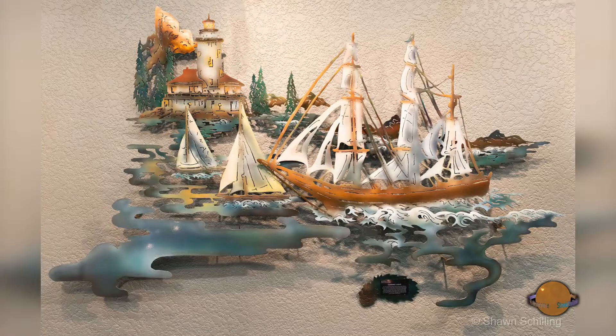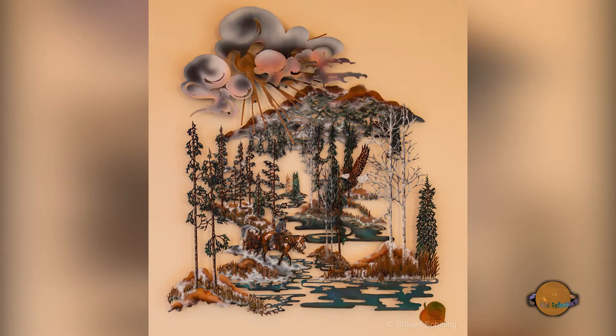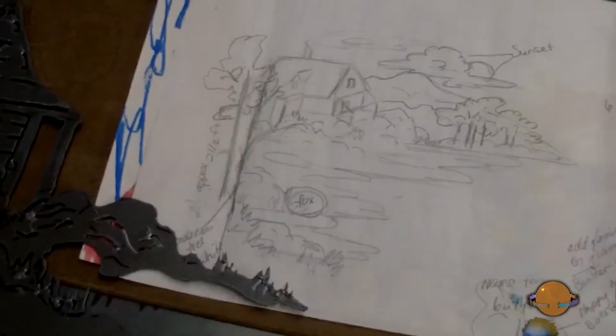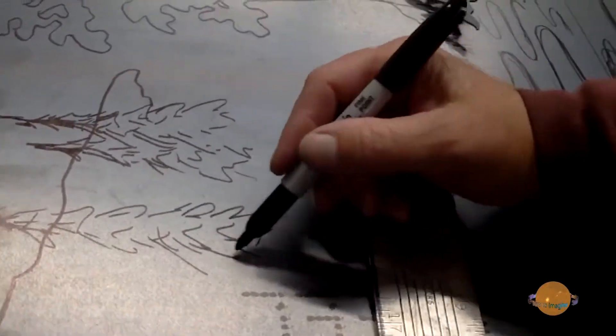All of Steel Reflections' designs are created to hang on the walls of today's homes and commercial offices. With the wall acting like a painter's canvas, Shawn's creations are brought to life in a completely unique three-dimensional masterpiece. Steel Reflections scenes begin as sketches where Shawn combines a painter's style with an aura of mystery and awe that rivets your mind and draws you into its essence.